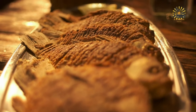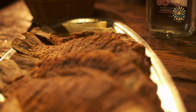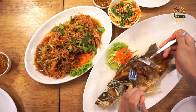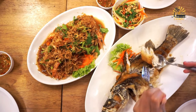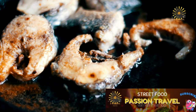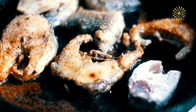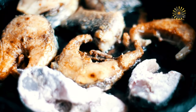Pat the fish fillets dry with paper towels to remove any excess moisture. Heat vegetable oil in a large skillet or frying pan over medium-high heat until it reaches 350°F (175°C). Dredge each fish fillet in the seasoned flour mixture, shaking off any excess. Carefully place the coated fish fillets into the hot oil, being careful not to overcrowd the pan — fry in batches if necessary. Fry the fish for about 3 to 4 minutes per side, or until golden brown and cooked through. The internal temperature of the fish should reach 145°F (63°C). Once cooked, transfer the fried fish to a plate lined with paper towels to drain any excess oil. Serve the fried fish hot, garnished with lemon wedges and accompanied by tartar sauce or your favorite dipping sauce if desired.